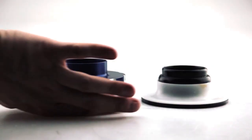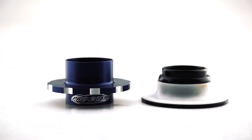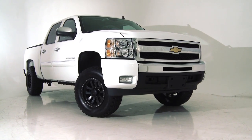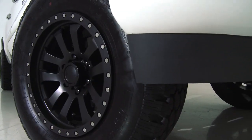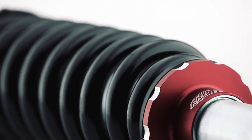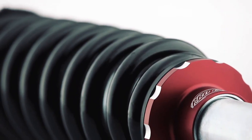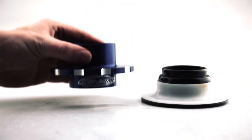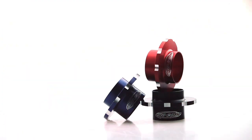This Pro Comp exclusive feature gives owners the option of raising the front of their vehicle up to two and three quarters inches depending on the application, to clear larger tires or keep the vehicle at stock height. The CNC machined 6061 T6 height adjustable collar is simply inverted during installation to switch from a lifted to stock height.